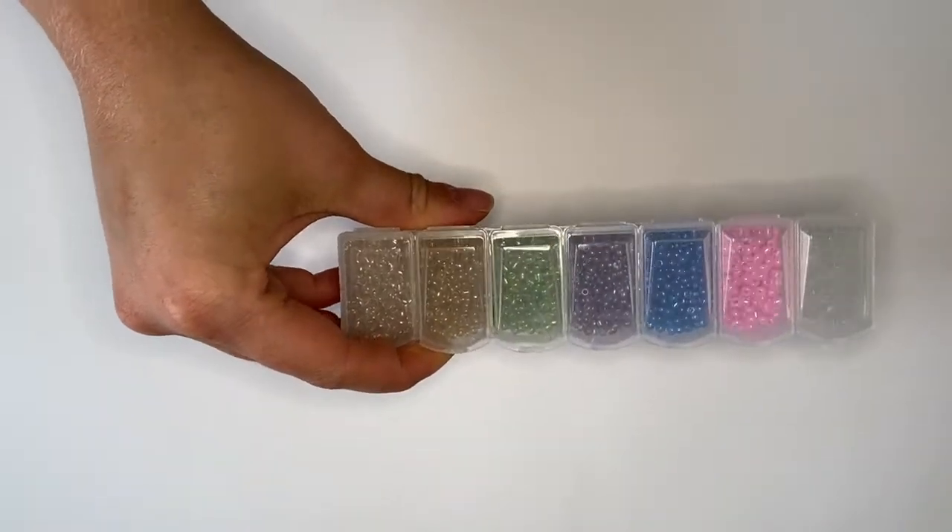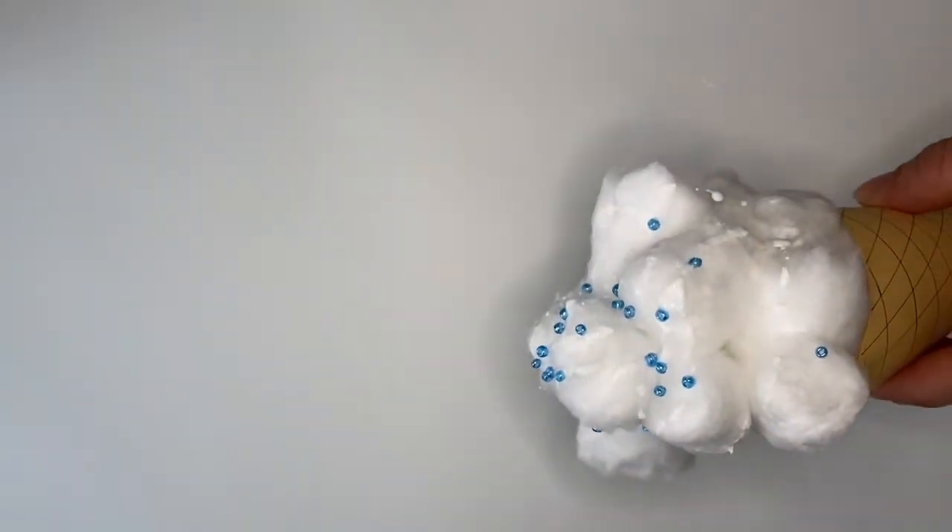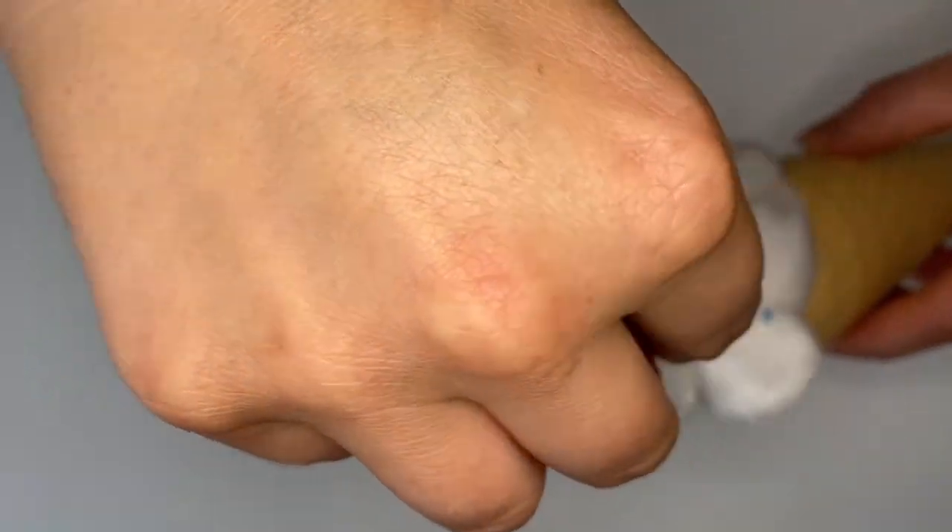Now it's time to add your sprinkles. Drizzle more PVA over your ice cream — don't worry if you make a mess — and then start adding on your beads. Be really careful if you're using small beads as they can be dangerous for young children.